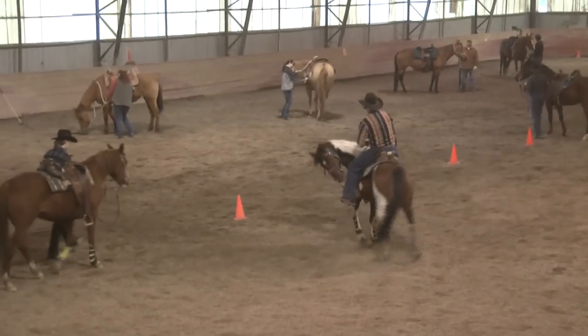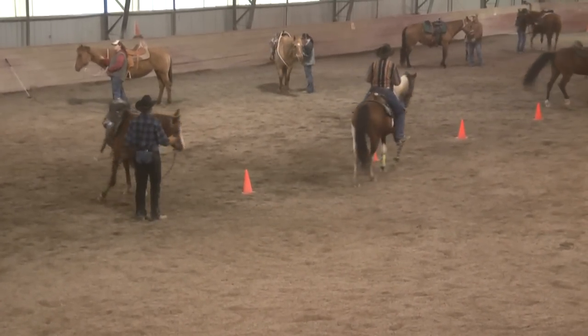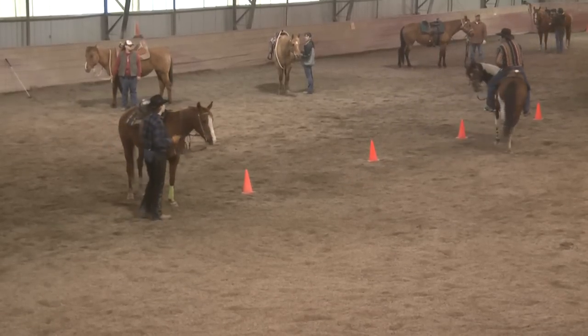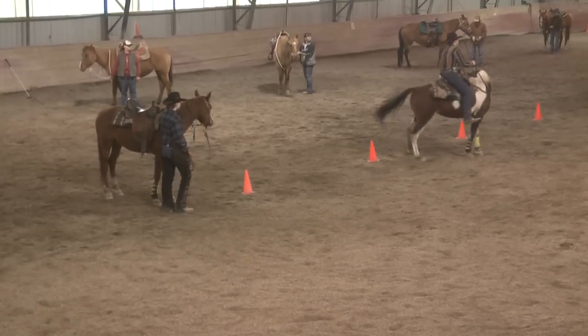Now remember we talked about the emergency brake — the two parts to the emergency brake. One, being able to pull up and have your horse flex, and two is being able to yield the hindquarters, to disengage the hindquarters.